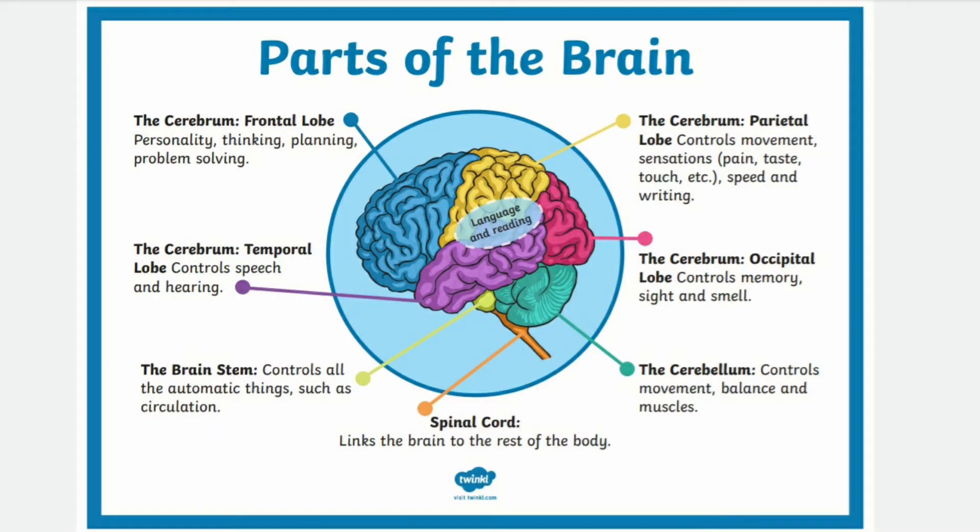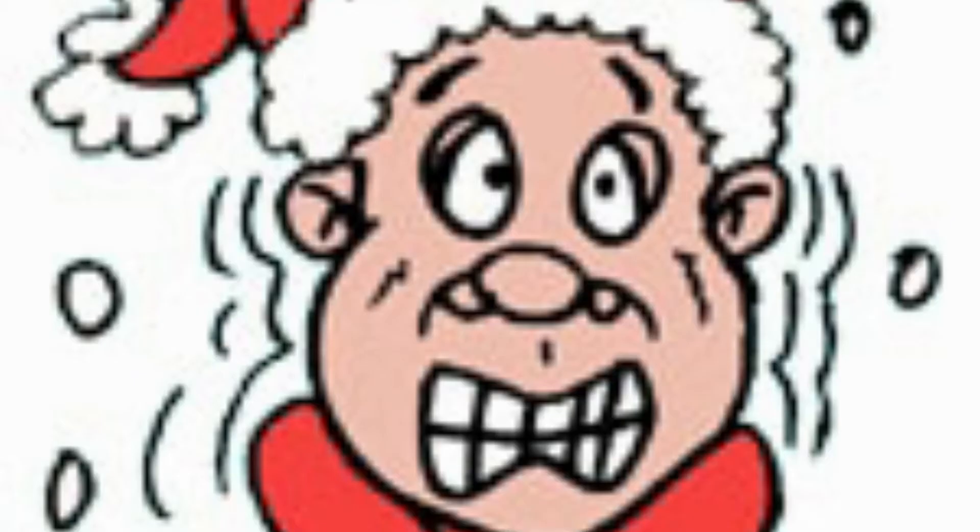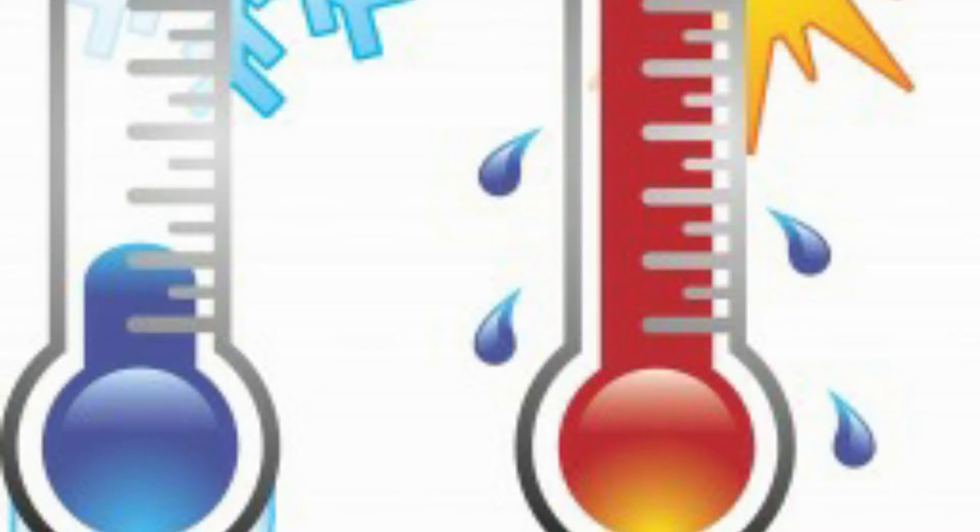Your skin has tiny sensors called nerve receptors that send signals to your brain. When you put your hands in the water, your brain gets information from your temperature receptors that say, 'Hey, that's hot!' or 'Whoa, that's cold!' If you keep your hands in the hot or cold water long enough, your nerve receptors get used to the temperature of the water. The room temperature water is cooler than the hot water and warmer than the cold water. So when you switch to the room temperature water, the receptors that got used to the hot water sense it as cold, and the receptors that got used to the cold water sense the room temperature water as hot.